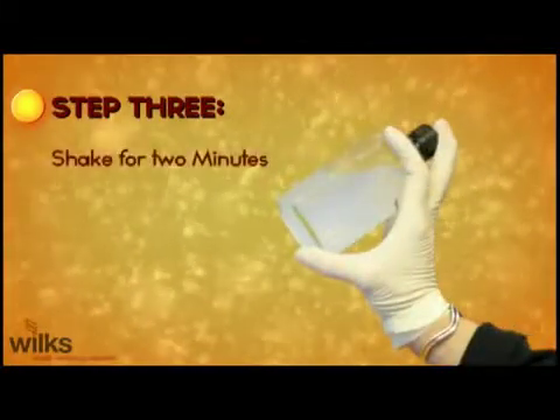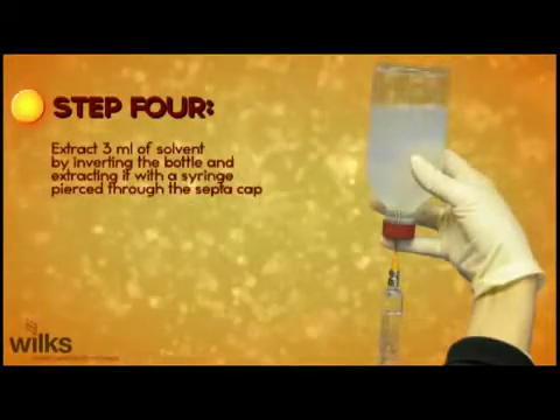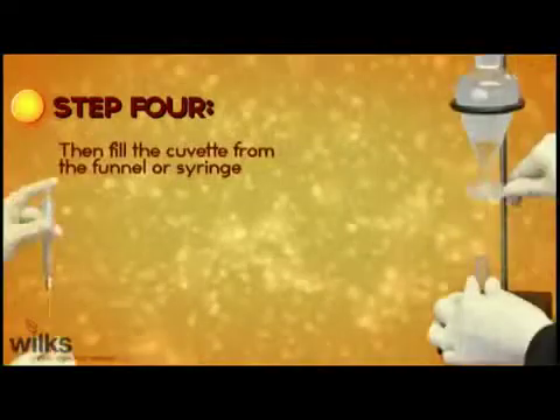Step 3: Shake for two minutes. Step 4: Extract three milliliters of solvent either by inverting the bottle and extracting it with a syringe pierced through the septic cap, or pour into a separatory funnel. Fill the cuvette from the funnel or syringe.